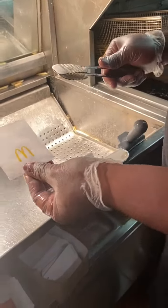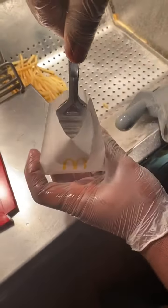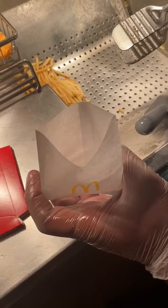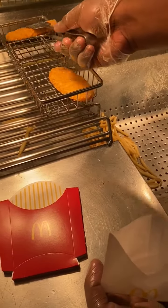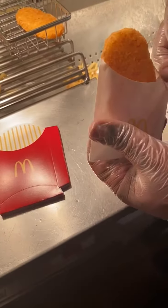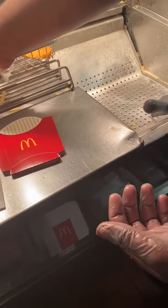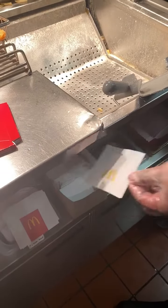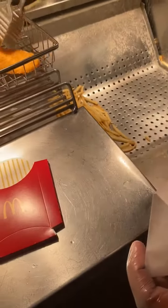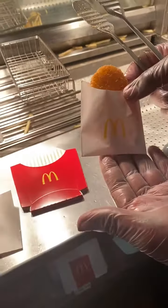Slide the tongs into the hash brown bag to open the bag up. Hold at the bottom of the bag, and when you remove the tongs the bag stays open so you can slide the hash brown right into place. Pick up a hash brown with the tongs and slide it right into the bag. That's how you bag up hash browns.